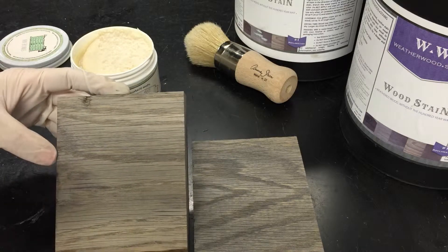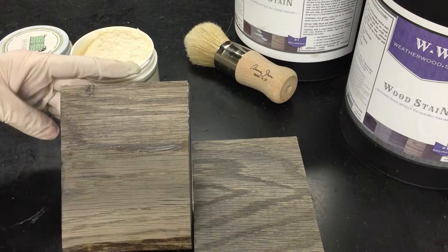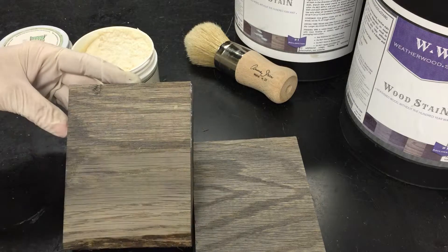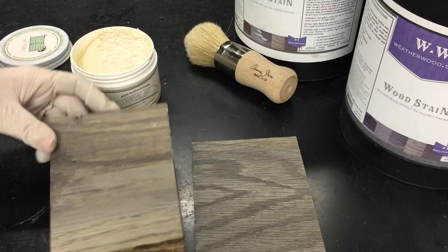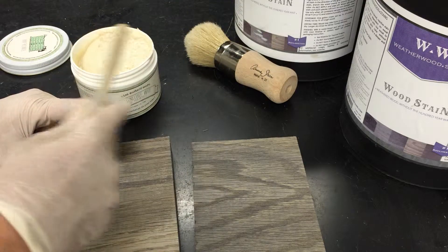You want to apply the product in the direction of the grain. Just apply it with the grain, and you'll see instantly that when you apply the top coat, the wood looks wet. So don't freak out about that — that's completely normal.